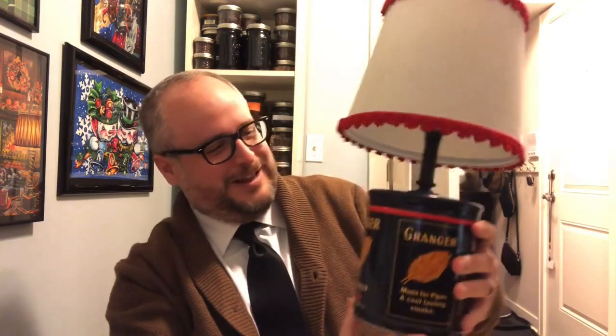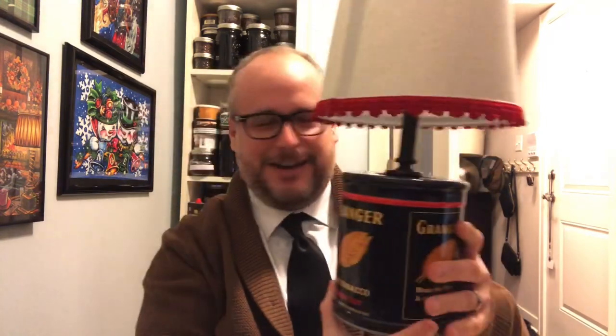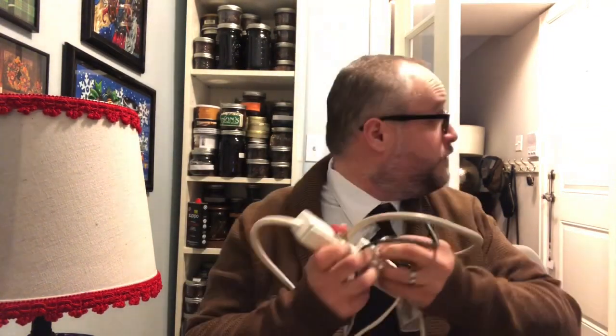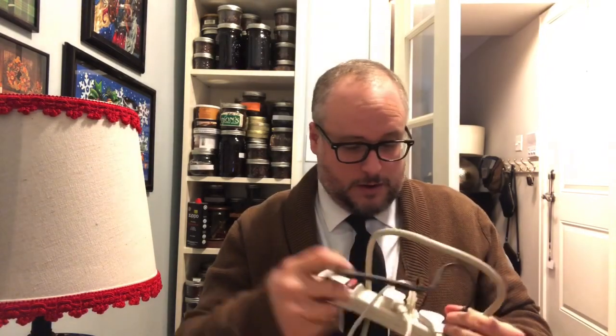Oh wow, isn't that great? And I have just the place for it right on my desk for all my pipe-smoking stuff. Oh, all right. Let's plug this bad boy in, huh? All right, let's see how this looks. That one goes here, and then with the computer over there.